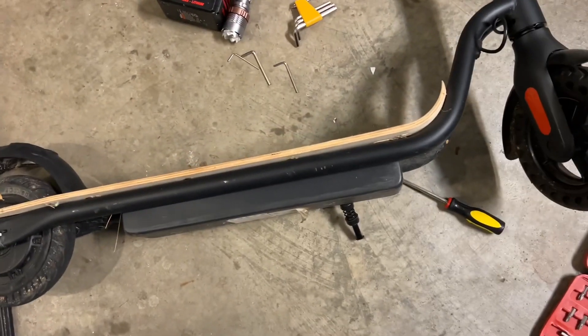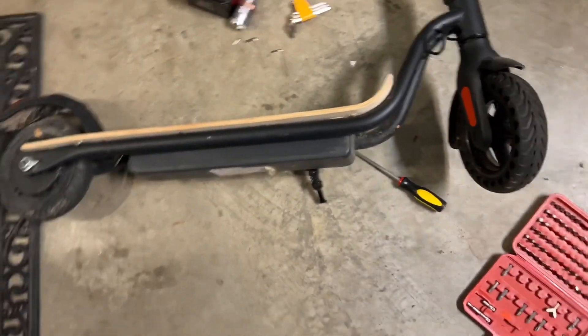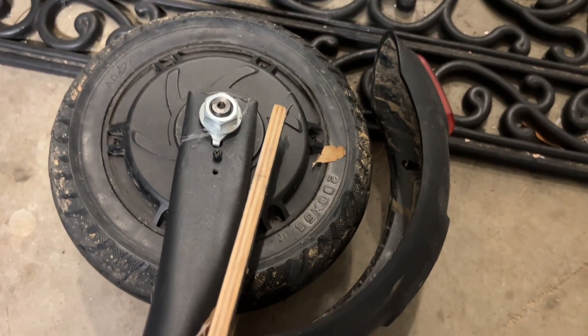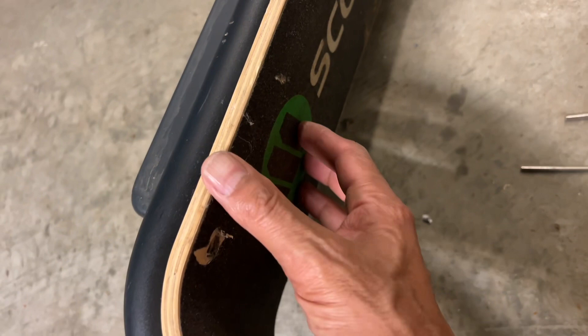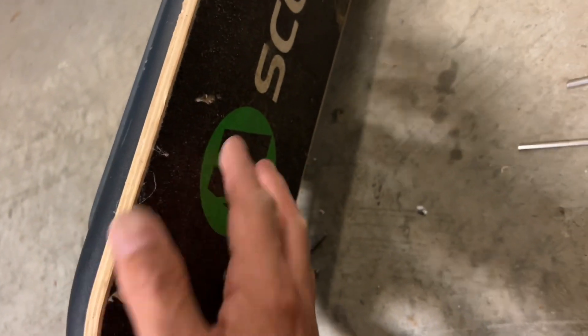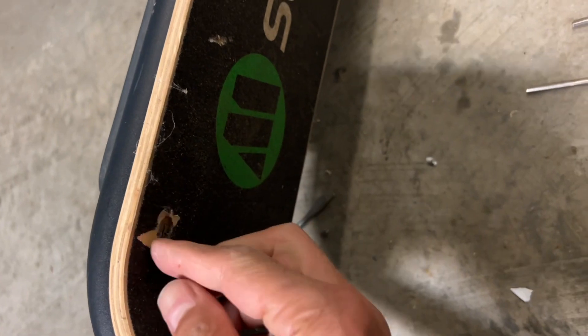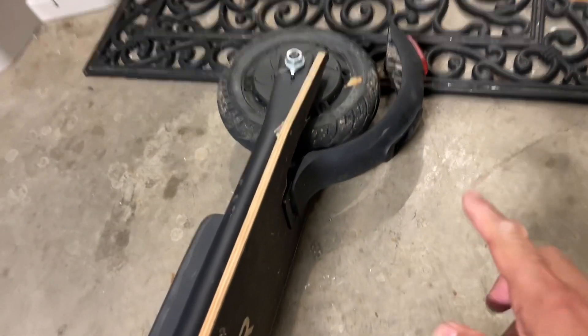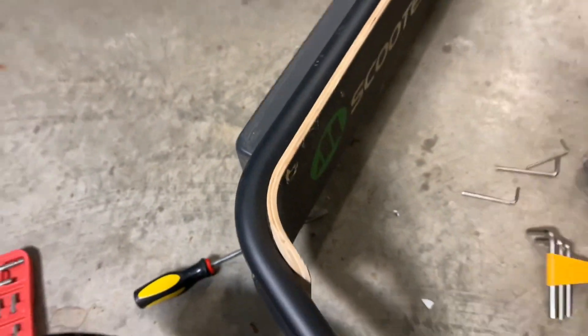Hey guys, welcome back. Today I'm going to take apart this bike that's not working. I'm going to get out the 48-volt battery pack and also take out the motor, which is a stator motor with magnets, to make a generator. We're going to begin by taking off this plate which has screws embedded underneath the surface layer of grippy sandpaper-like paper. These have an Allen screw, so we'll take those out, expose the battery pack, and eventually get to the wheel and the motor.